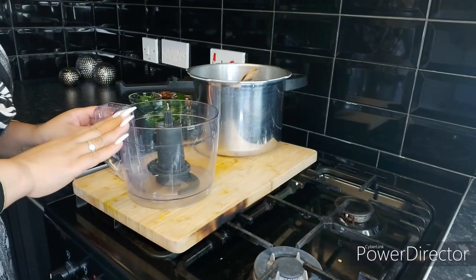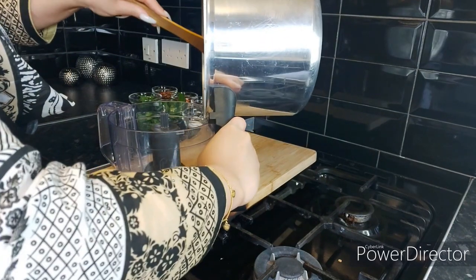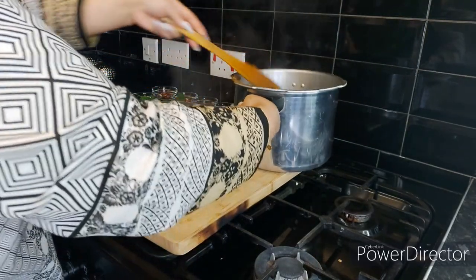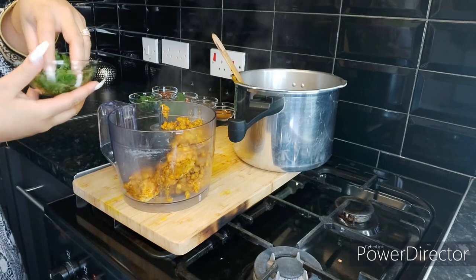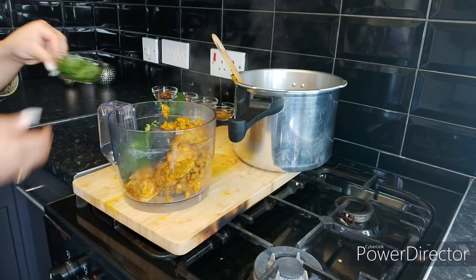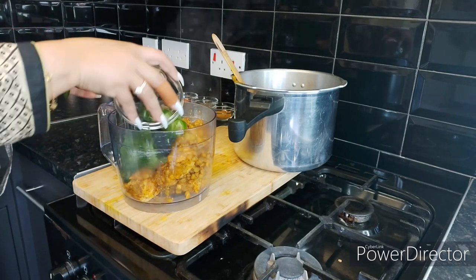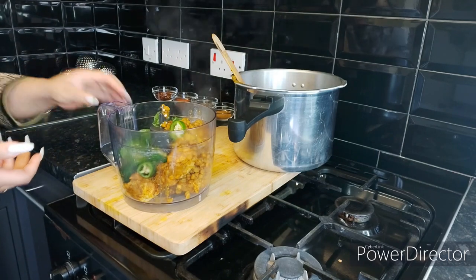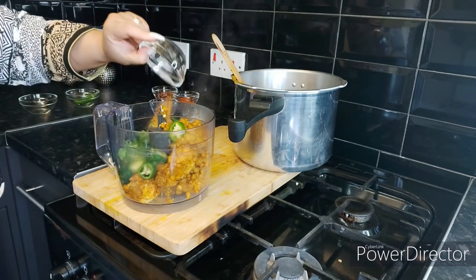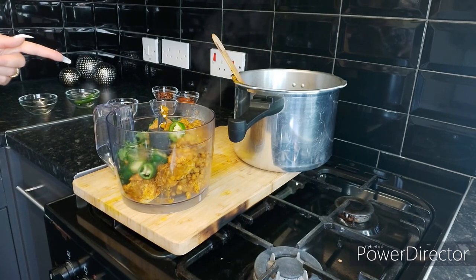In the food processor I'm going to add half the mixture first, because it's a lot. With that first half I'm also going to add all the remaining fresh ingredients: a bunch of coriander, a bunch of mint, two full-size jalapeño chilies, half a tablespoon of garam masala, and one tablespoon of jar masala. I'll blend it, pour it into the bowl, and then do the second batch.